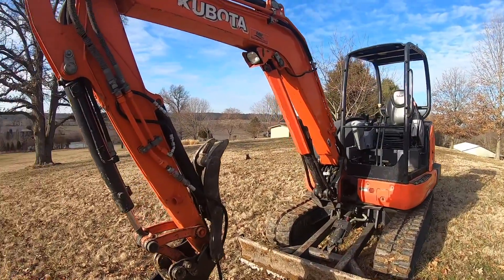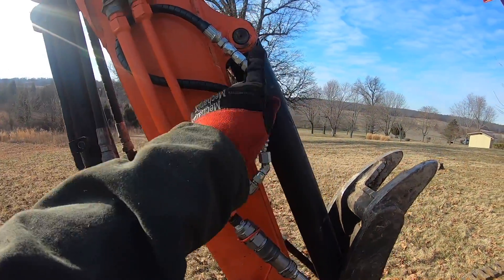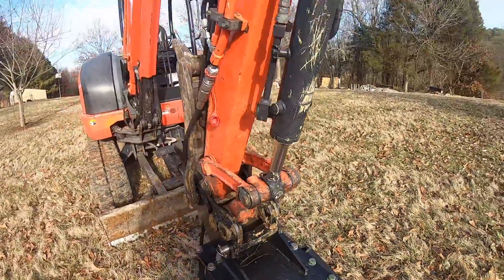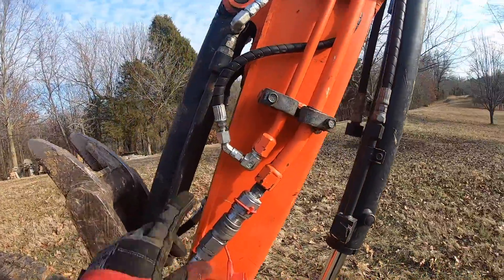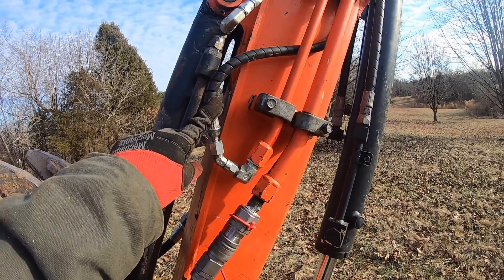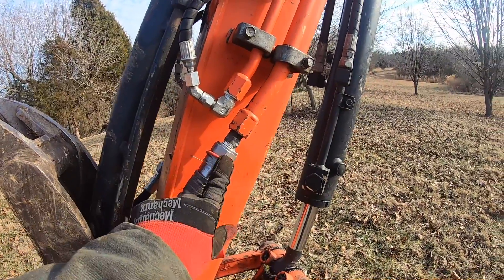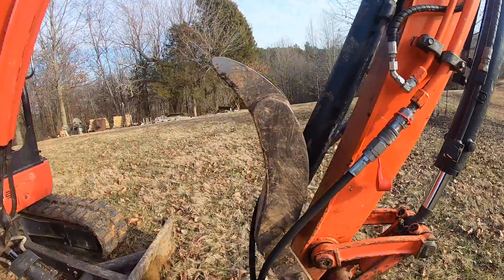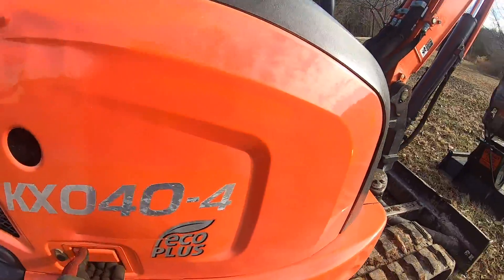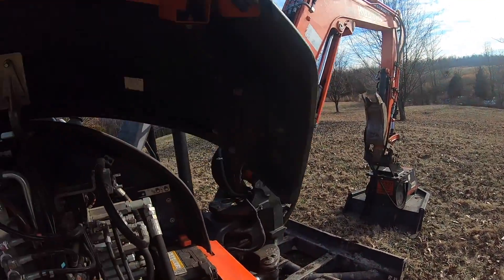My machine has dual auxiliaries. This smaller line goes to the thumb and this larger line here is what goes to the brush cutter. The smaller line for the thumb is controlled by the right thumb button on the joystick in the cab, and this larger one is controlled by the left thumb. The larger line has a special valve, and if you only have one line on your Kubota you should also have this special valve.